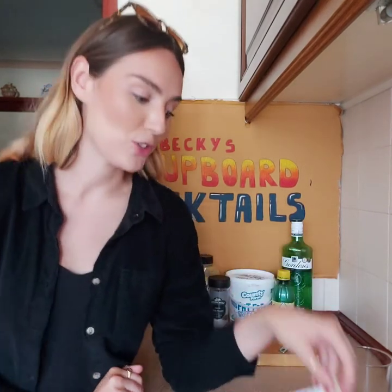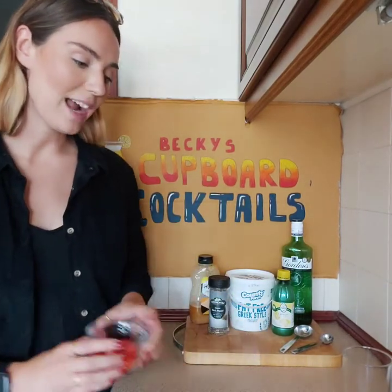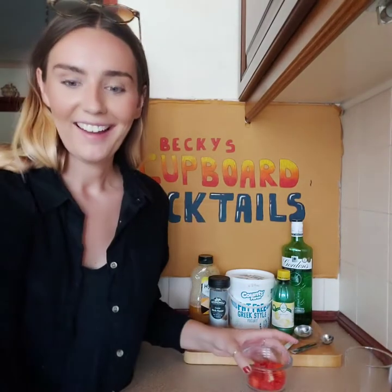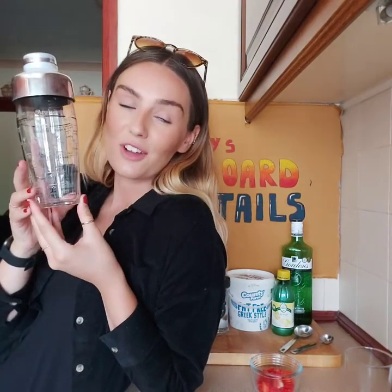To start you have to chop up your strawberries — here's some I prepared earlier. Look at my new toy. I'm practically a professional mixologist now because I've got all the gear and no idea.